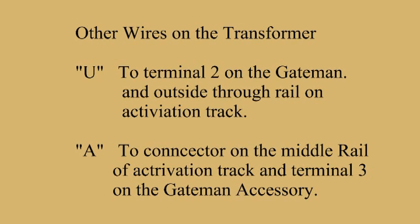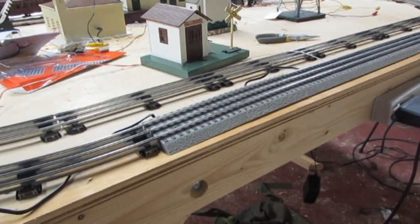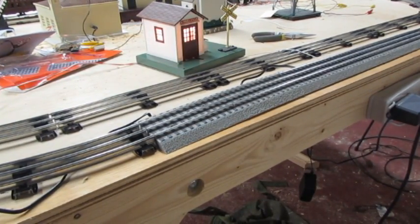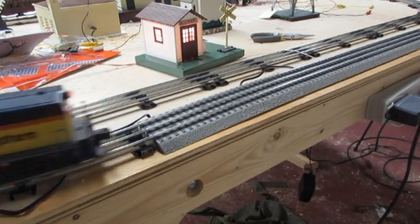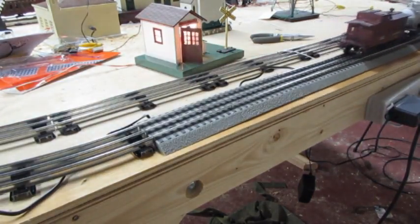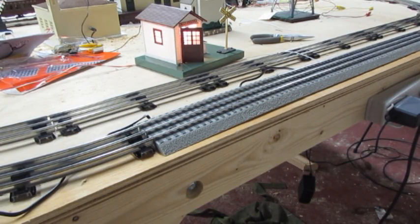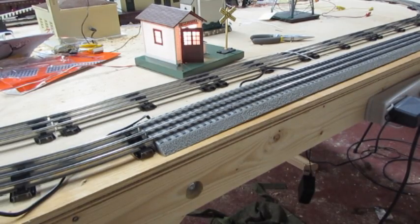Finally, details on how the wires are attached to the transformer. Here are the wires.